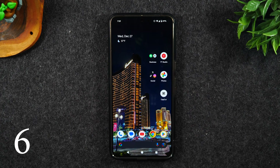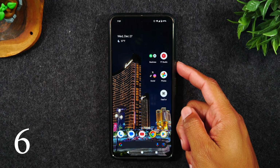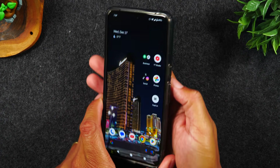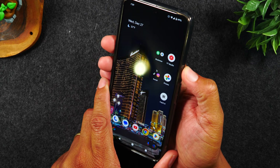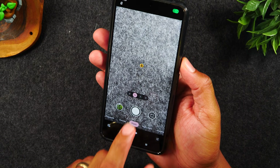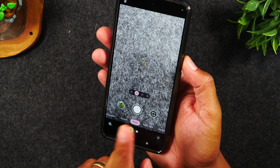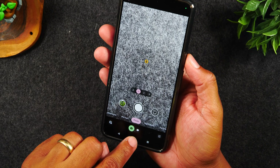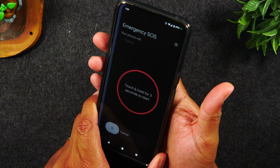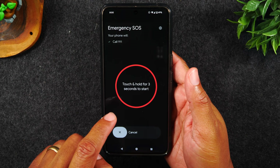Number six, in the event of an emergency, tap your power button five times to launch the SOS emergency mode just like this: one, two, three, four, five. You've got to do it really fast. I'm going to tap the buttons really, really fast just like this. So this is the SOS mode.